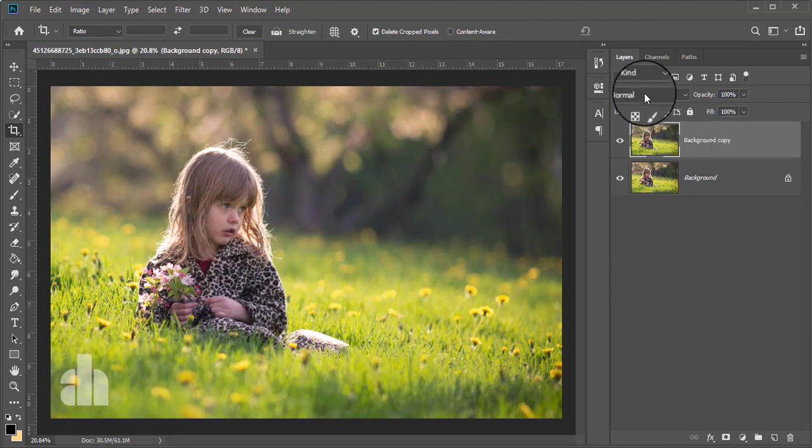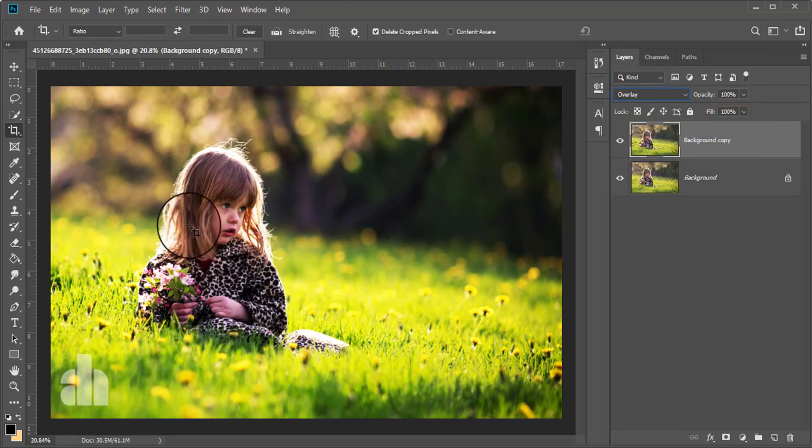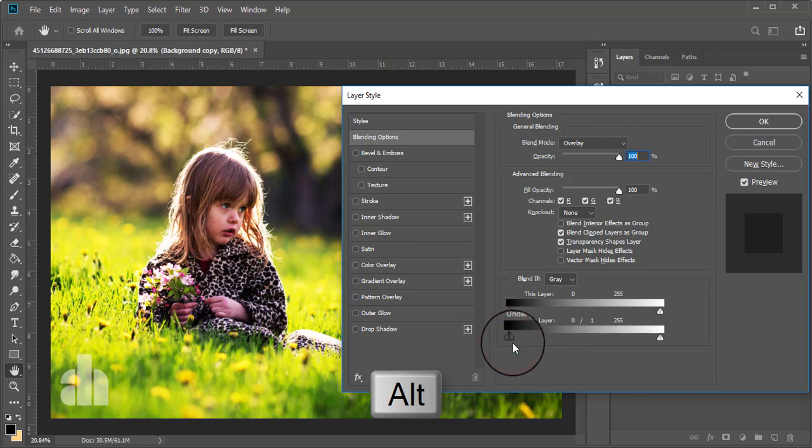I'm going to give the blending mode to Overlay. Then just double-click on the background copy layer. On the blending options under General Blending, you are seeing an underlying layer of a grayscale. Now press the Alt button and click on this arrow, then drag the right arrow here.